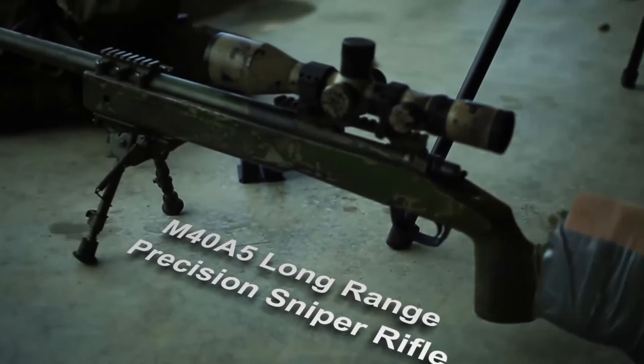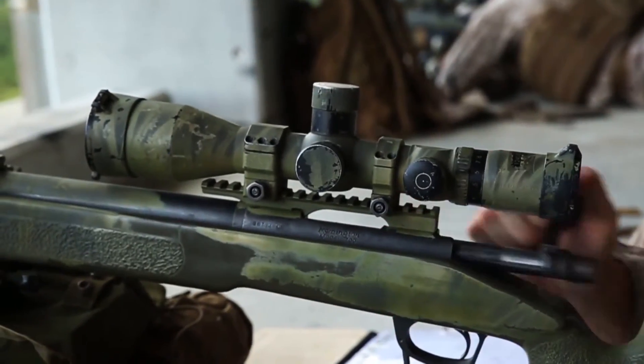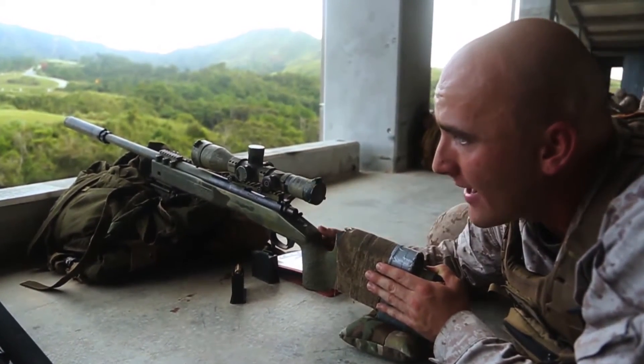This is the M40A5 long-range precision sniper rifle. It's our bolt-action, manually operated, shoulder-fired, air-cooled, magazine-fed weapon system with an optical sight.